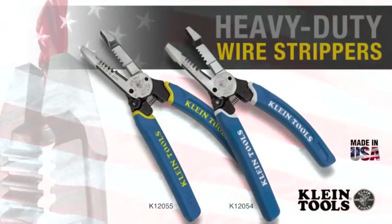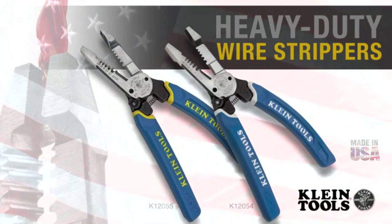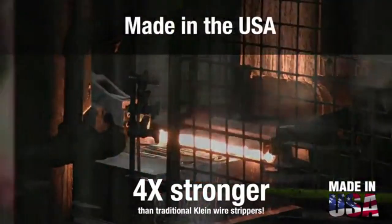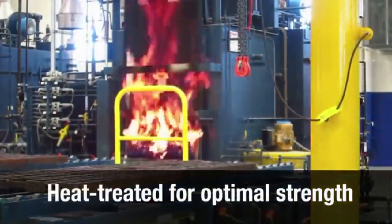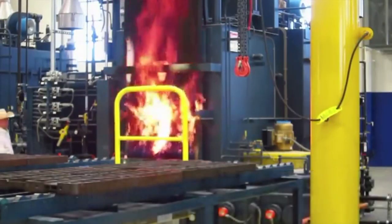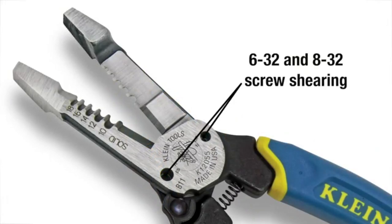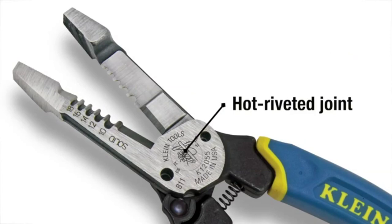Klein's heavy duty steel wire strippers boast the heritage and durability of Klein pliers with the sharpness and precision of a wire stripper. Like Klein's iconic pliers, these wire strippers are hot forged, making them four times stronger than traditional Klein wire strippers. Heat treating optimizes the strength of the steel at the microscopic level to ensure the tool is sturdy, the handles are soft, and the cutting edges are hard. Two models strip solid and stranded wire, each featuring the two most common sizes for screw shearing. The hot riveted joint prevents wobble and separation of the blades over time.